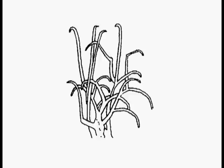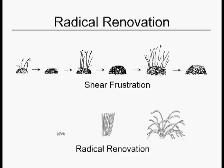This approach also works with previously malpruned trees, certainly if they've been put into a ball, and even sometimes if they've been over-thinned. This is an example, once again, of the treadmill of shearing.